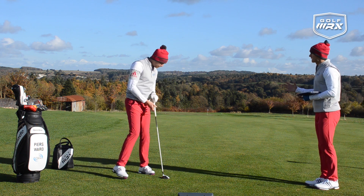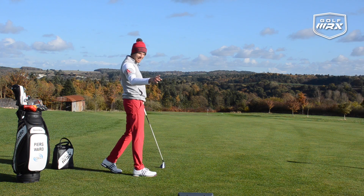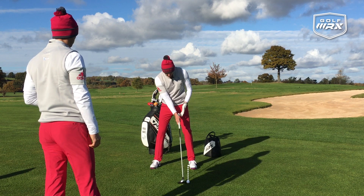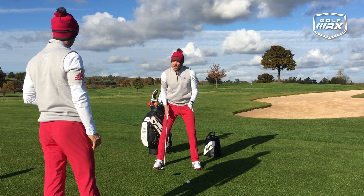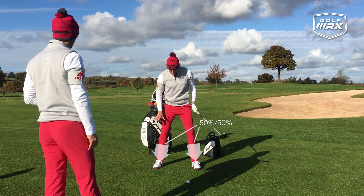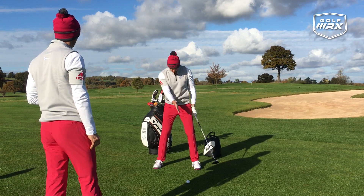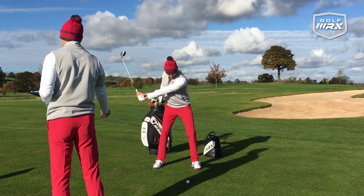Ball position is a key impact factor. With the driver you'd want the golf ball around the inside of the left heel. With a fairway metal, move it back a little bit — further back than the driver but not as far back as the iron; somewhere in between is ideal. Start with 50-50 weight distribution at setup. You may feel ever so slightly back, but pretty much 50-50 is a good place to start. The more the ball goes back, the more you're generally going to hit down on it — it's a little bit of experimentation from there.